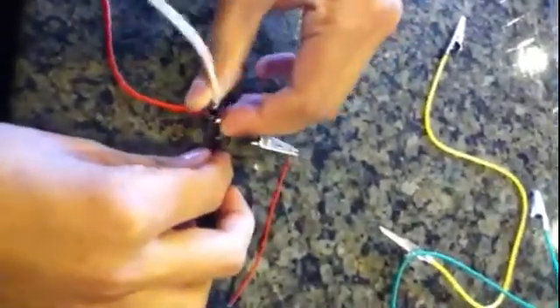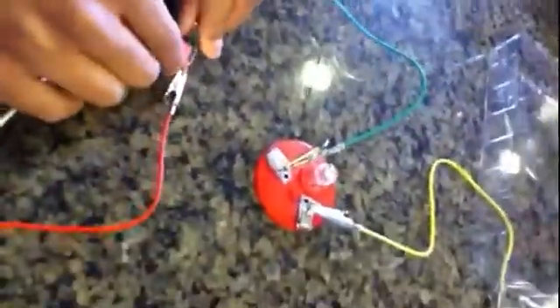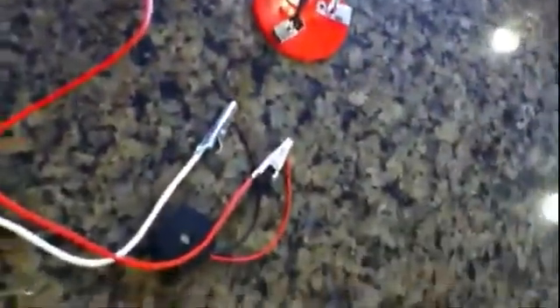You can already hear that noise. Let's go ahead and add the light in — green, there, yellow goes to the back with the white. And there you go, you have a buzzer with a light. Pretty cool, hope you enjoyed!